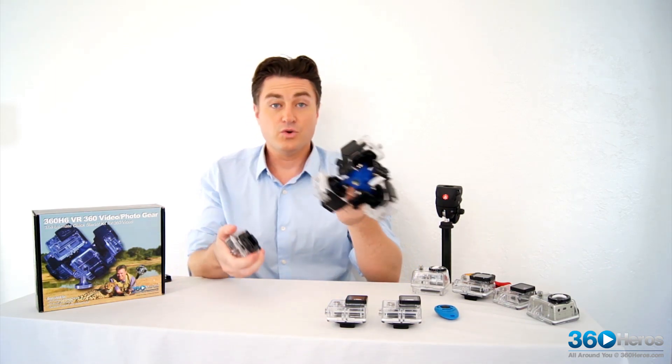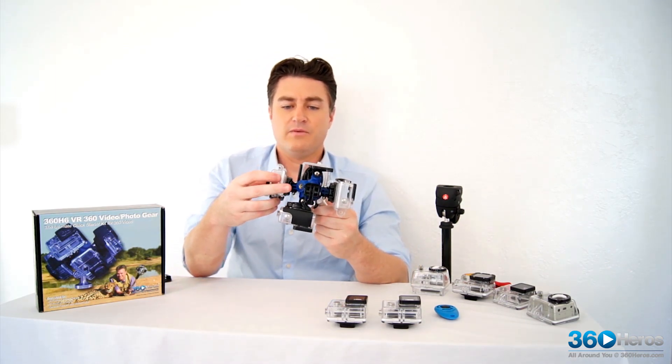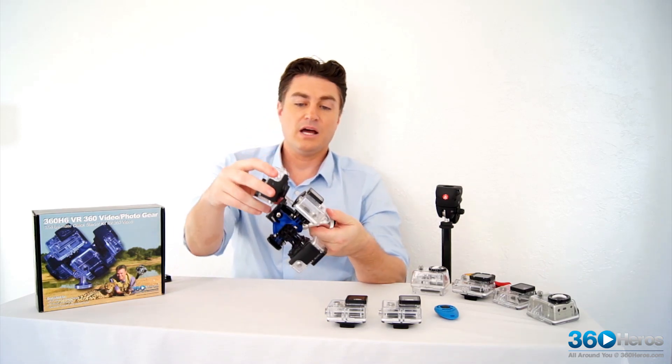Now we're going to start with 2, 4, 6. This should slide right on, with the button aligned with the clip.